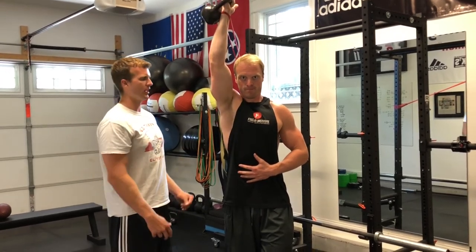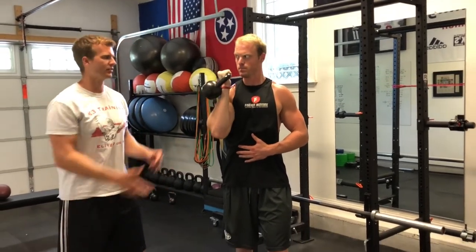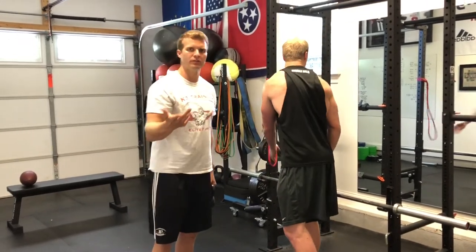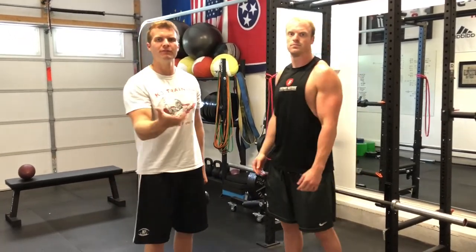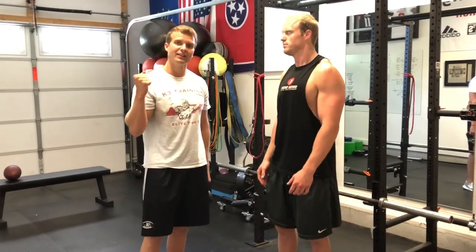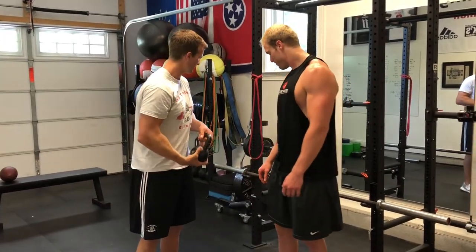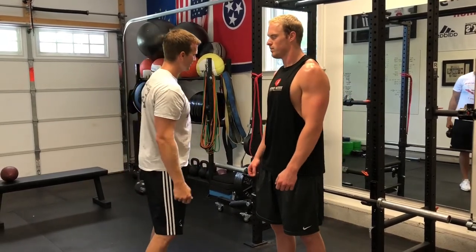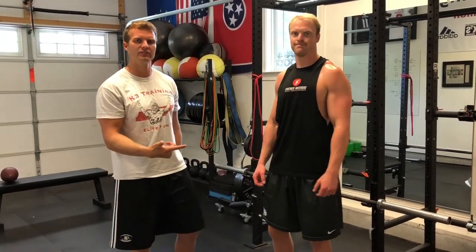Parameters for this exercise: if you want to add it to your regimen, I would recommend doing this two times a week, 12 to 15 reps. Start light and gradually build up. I would suggest using a kettlebell that's pretty light first, and a band that's light first, because this is a very challenging exercise.